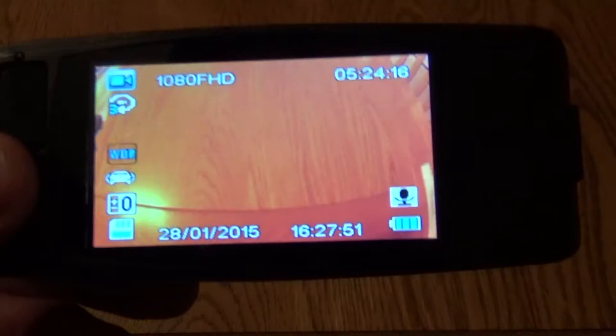It has buttons on the back for menu select, but unfortunately they don't have white text on them, so they're actually a little bit tricky to see as to what each button does. Once you get the hang of it though it's quite easy to set up — put a date and time in and you've got a really wide angle lens, which is really good.